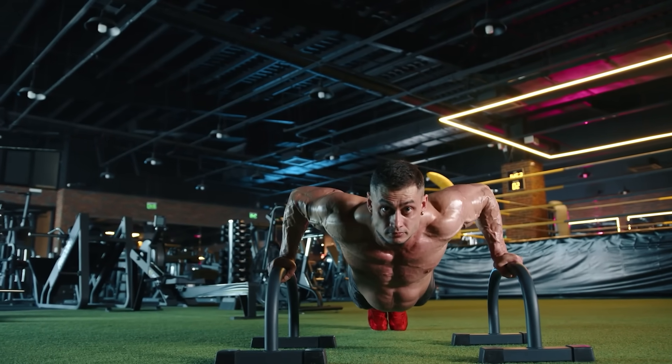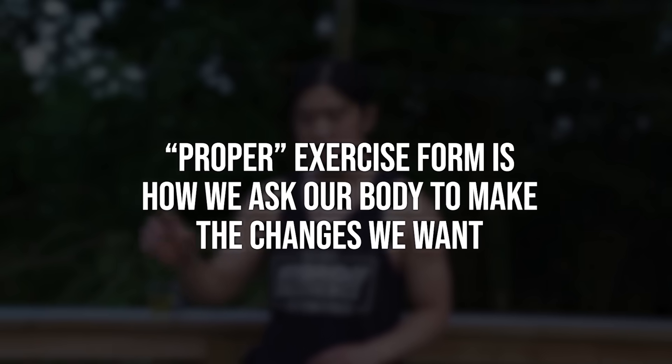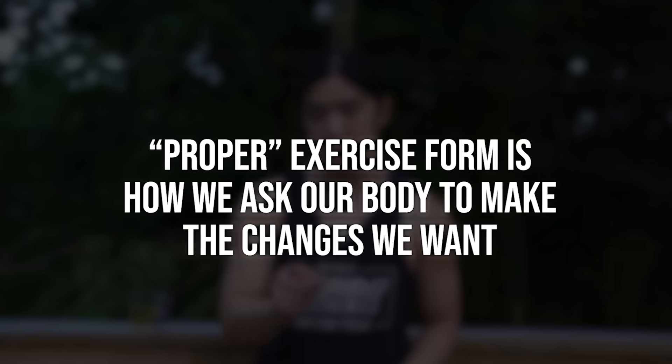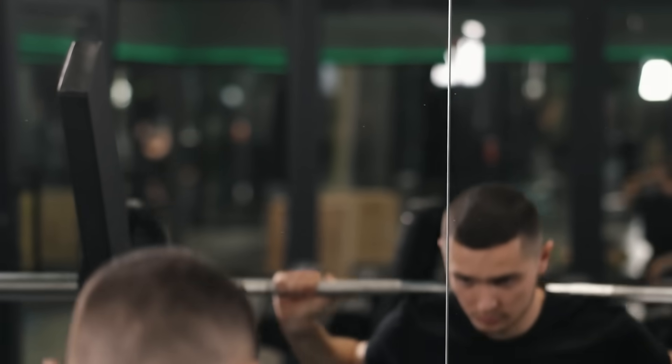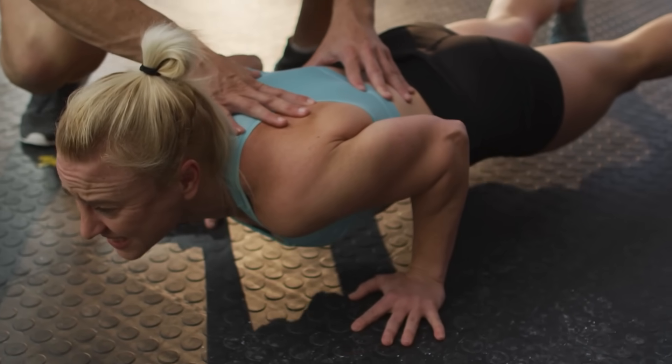Because your body is smart — it can adapt, it can get stronger, it can change. And in fitness, proper exercise form is how we ask our body to make the changes we want, to get stronger and bigger in the right places. And because of that, I do think many people recognize the importance of exercise form. If you hire a good personal trainer, one of the things they'll talk to you about is exercise form.